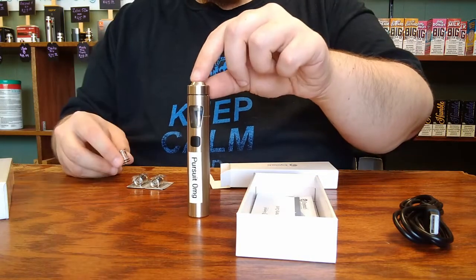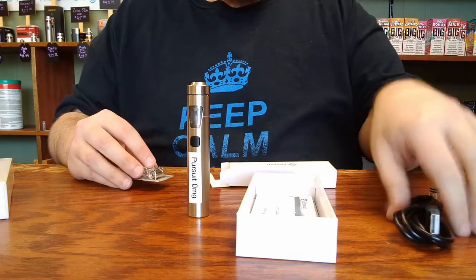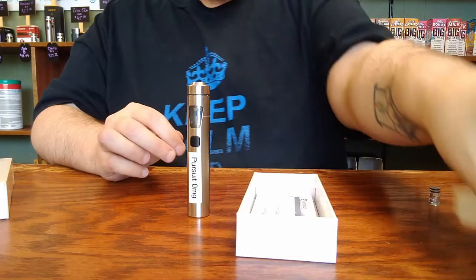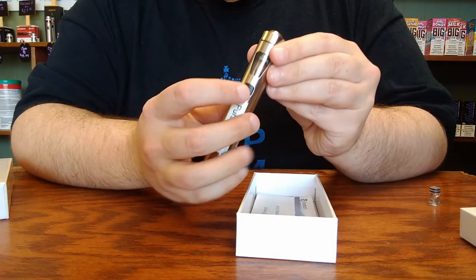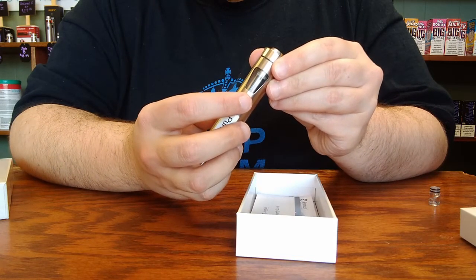The device that I'm using to demonstrate with is one that we have used as a store model, but everything will apply the same to your brand-new unit. It has a fire button on the front side. To turn the device on or off, you click this button five times quickly.